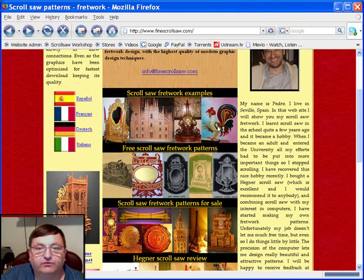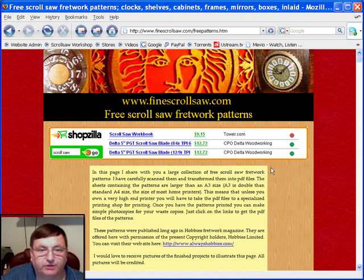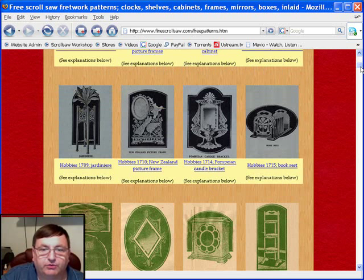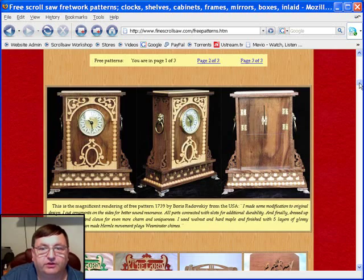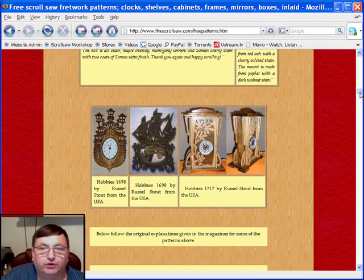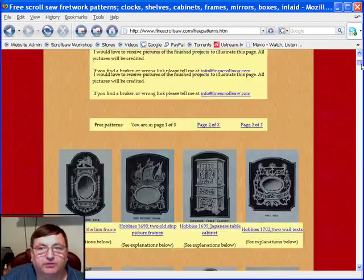The next section down are the free scroll saw fretwork patterns that Pedro has available on his site. These are patterns that have been reproduced with permission from the copyright holder from some of the old scroll saw books that Pedro has collected over the years. As you scroll down you'll see a thumbnail of the different patterns. These patterns are going to be large, so you're going to have to take most of these PDF files to a copy center to have them printed. But you'll find some really beautiful works here that you'll enjoy putting together. This part of the website is well worth the trip just to pick up some of these free patterns.